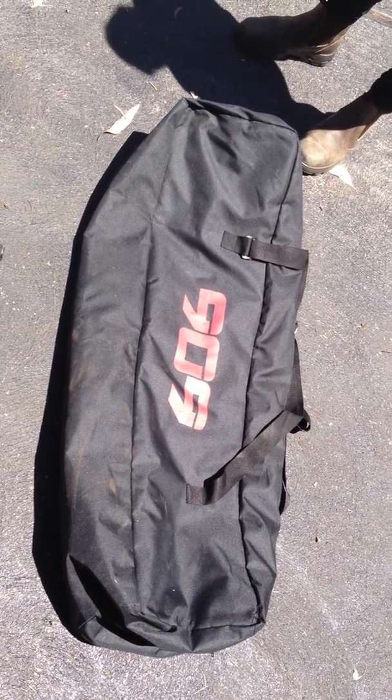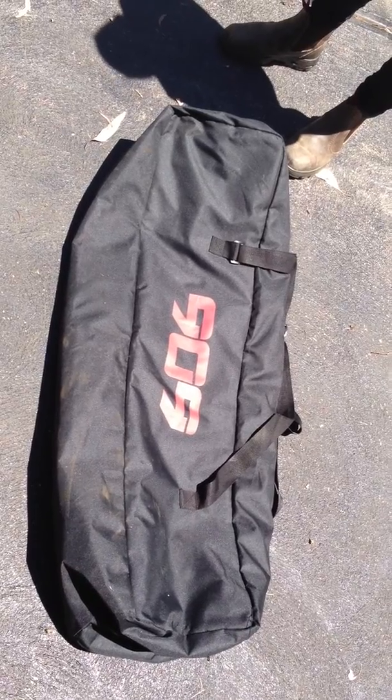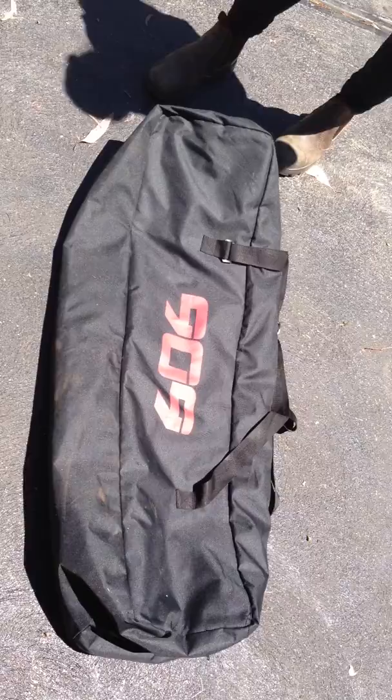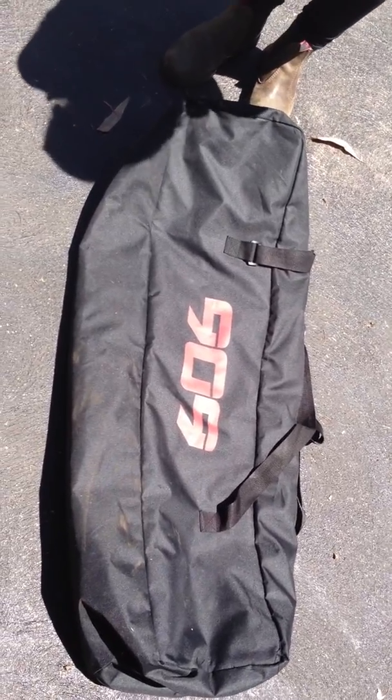Congratulations on your purchase of a KSLT33CCG33CC Key Start Petrol Garden 4-in-1 Super Kit. All of your products will come inside this handy carry bag, and here's what's included.